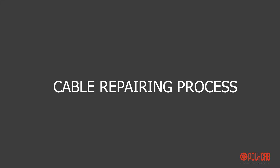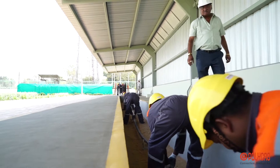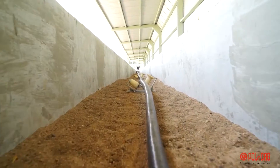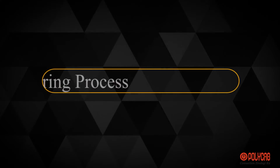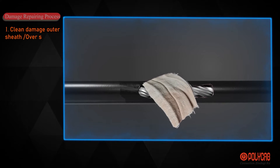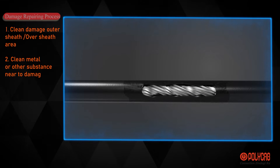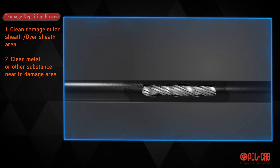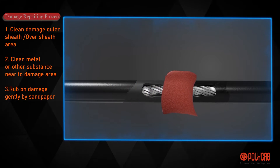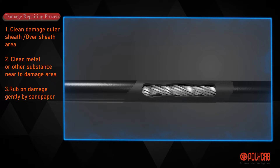Cable Repairing Process. This process is very important to prevent any moisture ingress through damage to armor or other parts of the cable when it is in its final installation position. Clean the damaged outer sheet or oversheet area. Check if any metal or other substance is near the damage area, then rub the damage area gently with sandpaper.